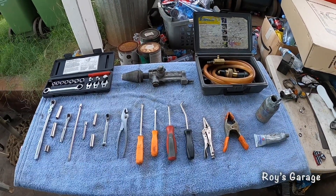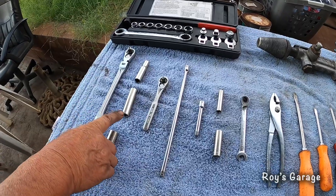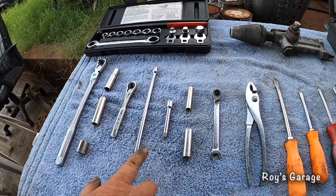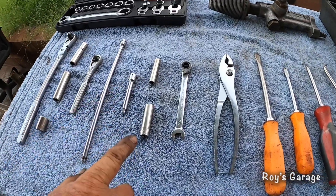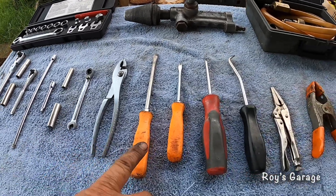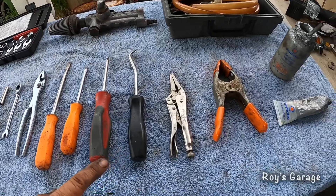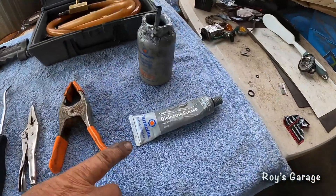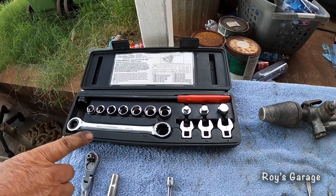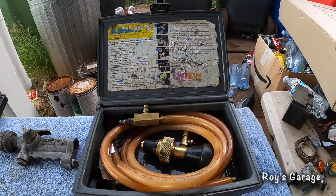These are the tools I'm going to be using today: 3/8 ratchet, 10mm socket, 12mm socket, 14mm socket, quarter inch ratchet, two different length quarter inch extensions, 8mm socket, 10mm ratchet wrench, pliers, two different size flat tip screwdrivers, Phillips screwdriver, cotter pin puller, vise grip, my clamp, dielectric grease, anti-seize, gear wrench tool to remove and replace the serpentine belt, flush gun, and my airlift to vacuum out the system and install the new antifreeze.